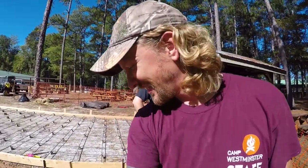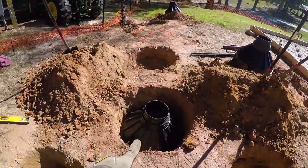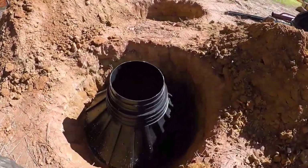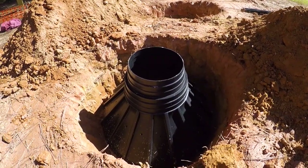He's camera shy. So we've been digging these footers here. We're going to be putting in 16 of them, about two and a half feet wide, and we've got to go about three feet deep.